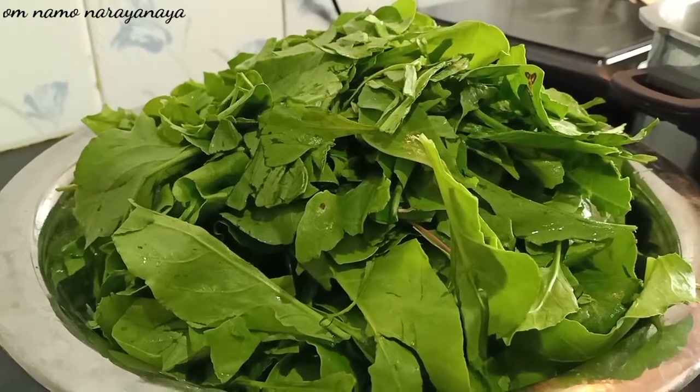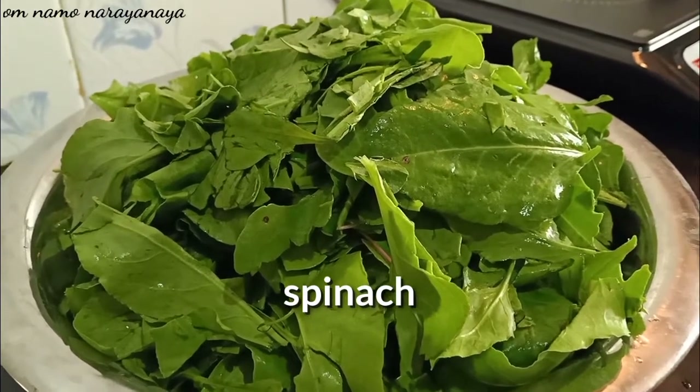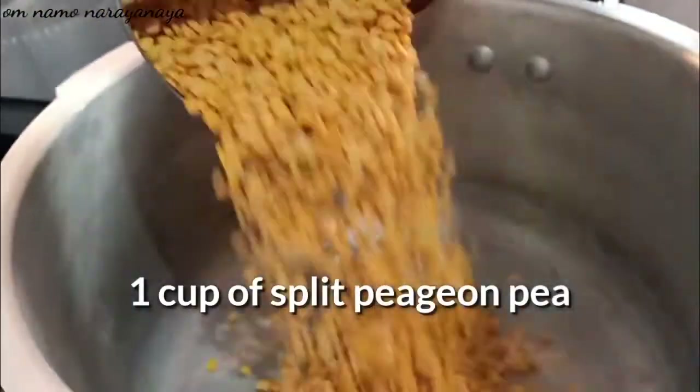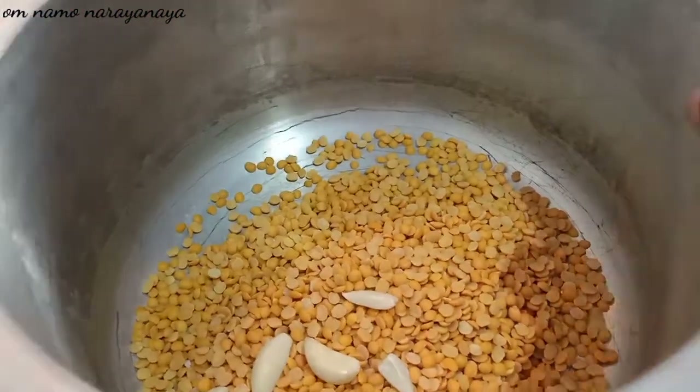This is very healthy. We have 3 cups of water. Add 1 cup of water. We will wash it.